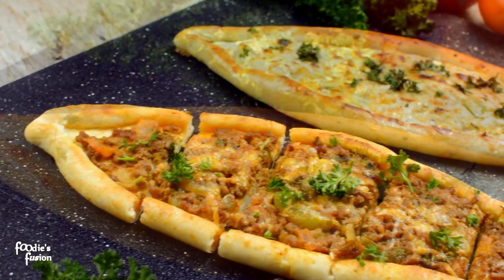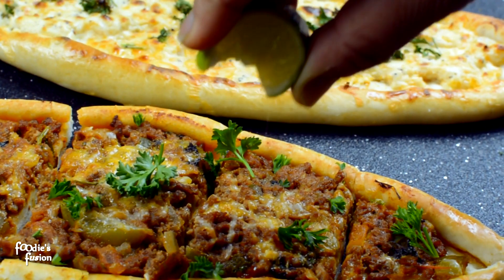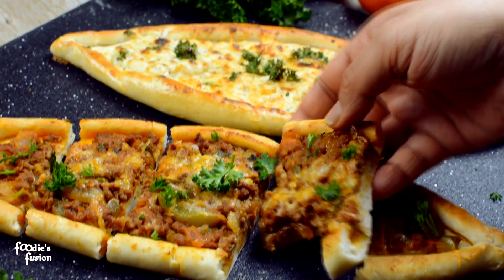I'm going to have a good stuff — a traditional cream and cheese. My name is Turkish food. I'm going to have good food for you.